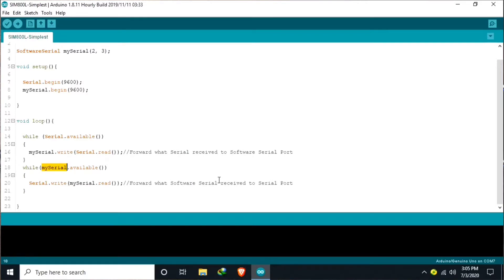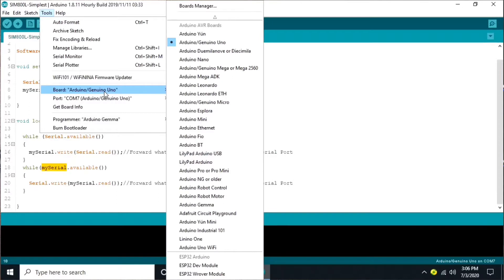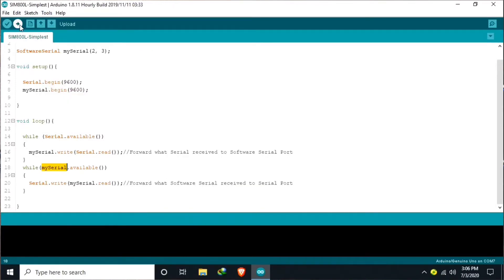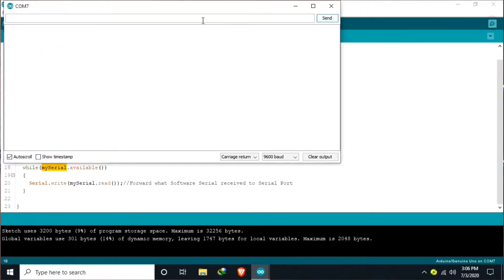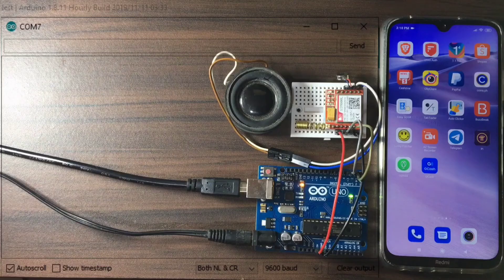Let's upload this. First, make sure that the board is selected — for our demonstration, it is Arduino Uno — and that the correct serial COM port is properly selected. After that, we hit the upload button. Let us wait until the uploading is complete, then we can test and demonstrate making a voice call. The uploading is complete. We can open the serial monitor of the Arduino IDE. Now, we are ready for the demonstration.